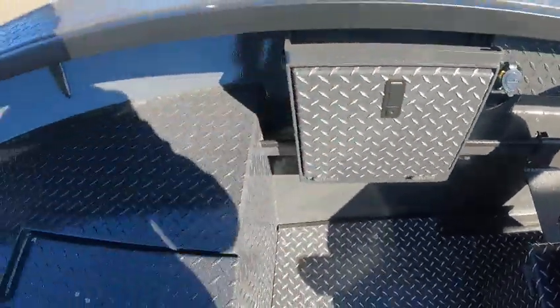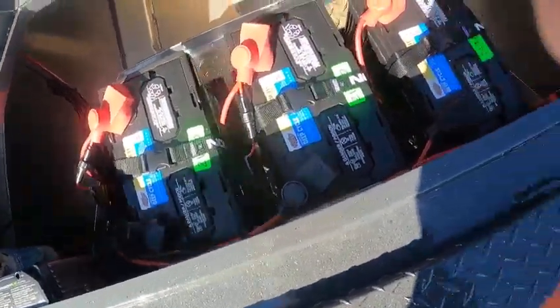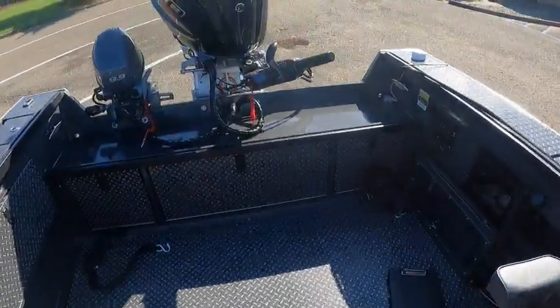There's a box — I forgot what he was going to use that for, it was kind of neat though. There's a 36-volt battery system, a battery charger, and a relay. VHF antenna, pop-up cleats — very nice. Alright, boat doctor out.